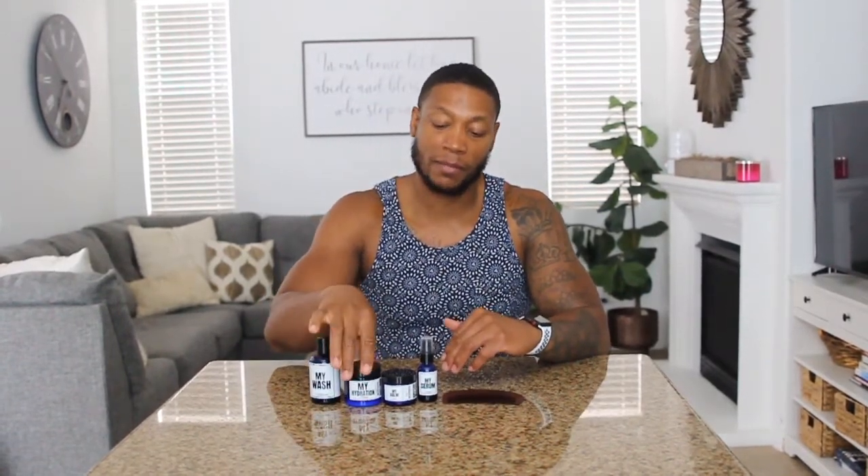Welcome back squad. So today we gotta review — I've been on my beer journey for about 71 days and it's been going fantastic. I want to review Evan Alexander fine grooming essentials. As you guys can see right here, I have the beginner beard kit. We have my wash right here, my hydration, my balm, and my serum, and it comes with a wooden comb.